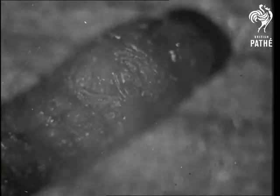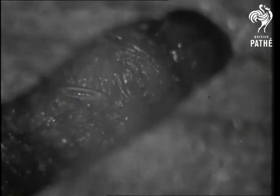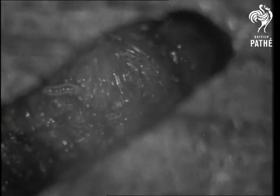Once free of the eggshell, the young larva prepares to settle down upon the body of the victim. Although quite devoid of legs, it is able to progress by sinuous movements of its body, the paralyzed larva offering no resistance.